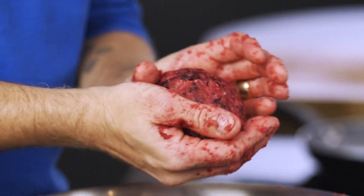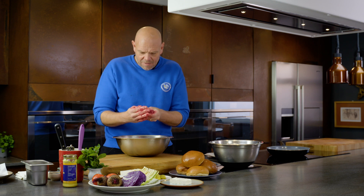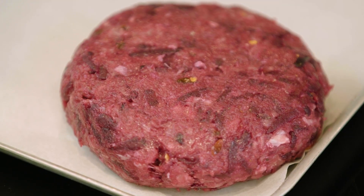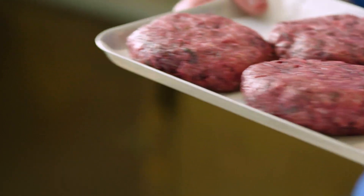Roll it into a ball, squeeze it out, and make these great big lovely fantastic-looking burgers. Pop it onto a tray and repeat with the other three. They go in the fridge and sit there for around about 20 minutes.